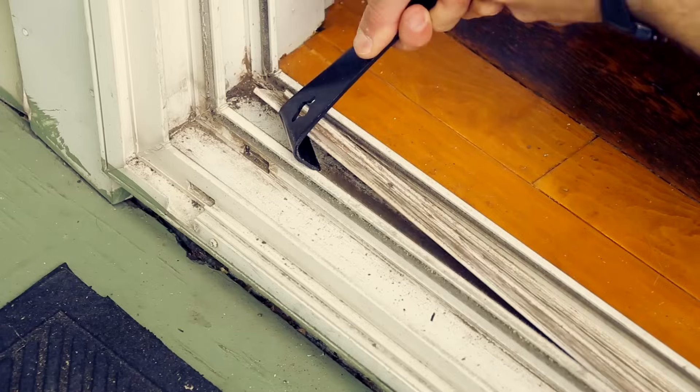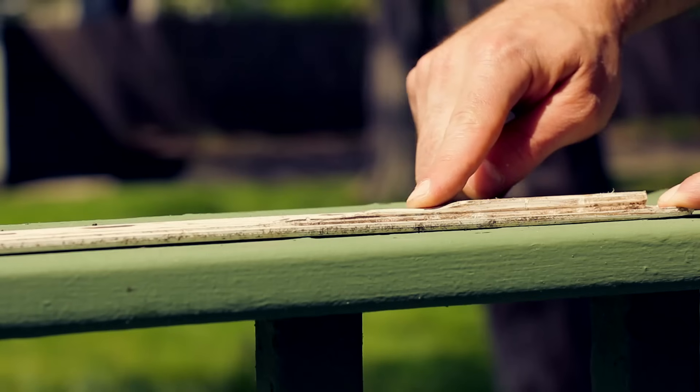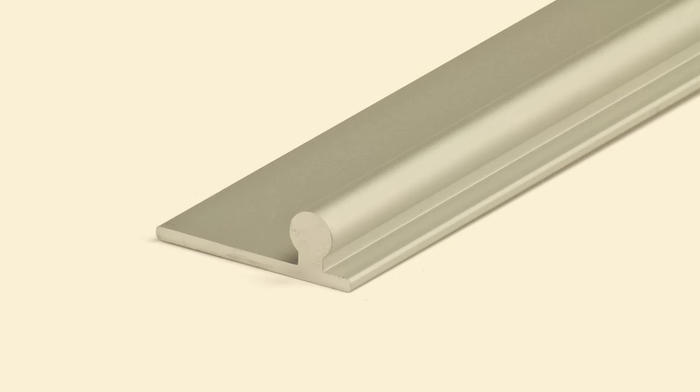Today we're going to replace a worn down vinyl sliding door track with the SWISCO 80106 6-foot sliding glass door track. While we'll be using the 6-foot track, please note there's also an 8-foot track available.